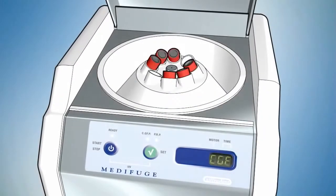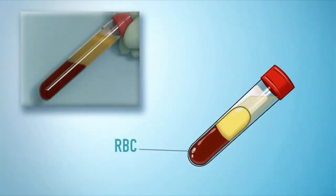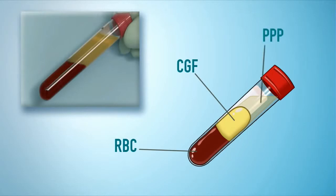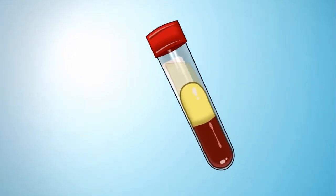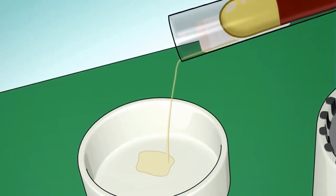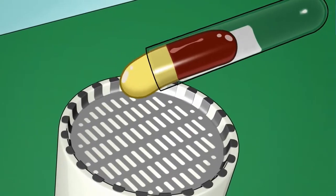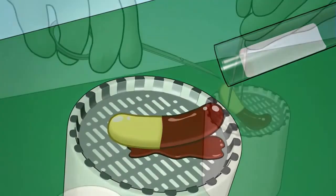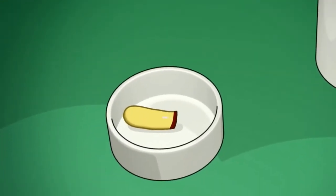After the separation process, each tube will have three distinct phases: RBC (red blood cells), CGF (concentrated growth factors), and PPP (platelet poor plasma). For each tube, do the following steps: open carefully, remove the PPP to be used later. Put the other two phases into a container provided with a grid drain, separate the RBC from the CGF, and put the CGF into the sterile container.